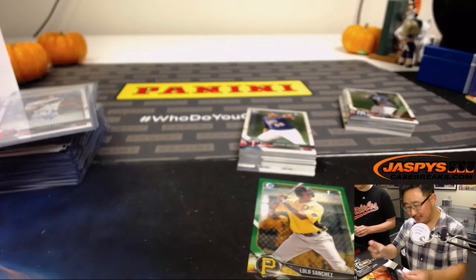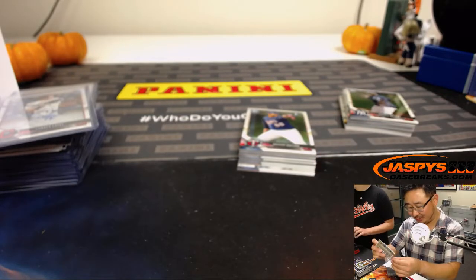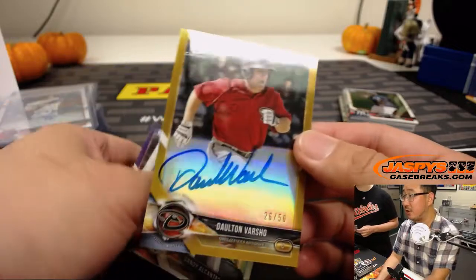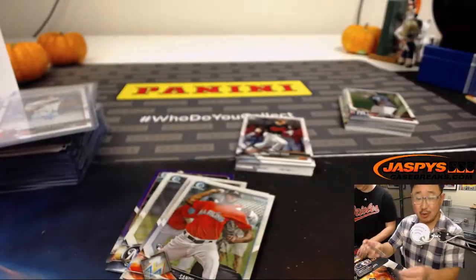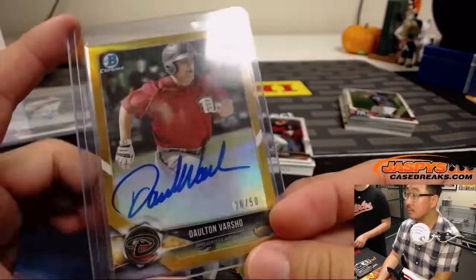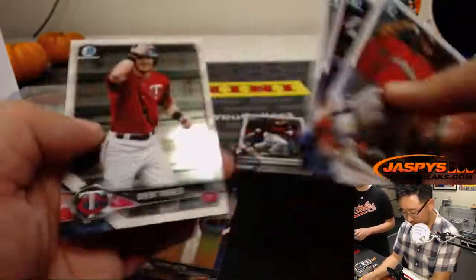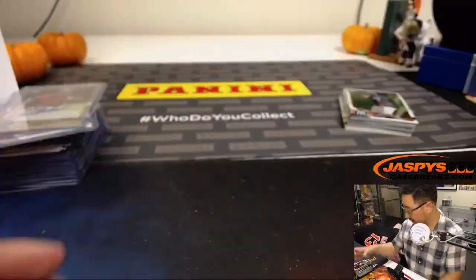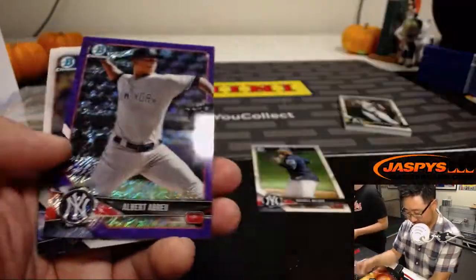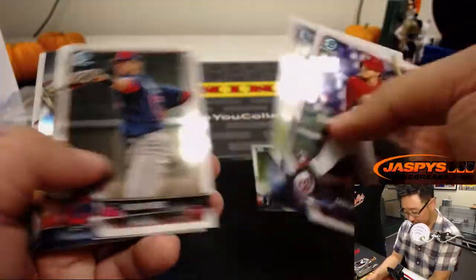That one guy's auto — he did sign like he was four years old. Gold Dalton Varshow, 26 out of 50 — Greg with the D-backs. Johnny Cueto Purple Chrome for the Giants out of 250. There's the Ozzie Albies. We'll save this Russell Wilson for the Yankees, and this Albert Abreu will also go to the Yankees, Purple Shimmer to 655.